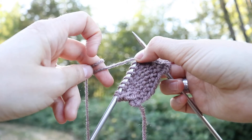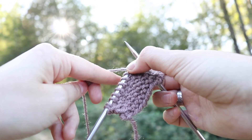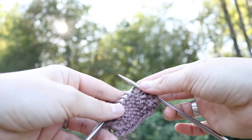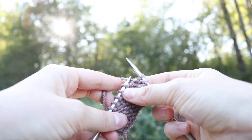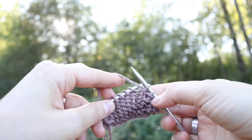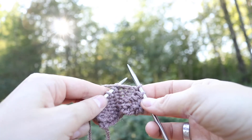Then I put my index finger underneath the working strand of yarn, and that's going to help hold my tension. I have a needle in each hand, and this working yarn is going to be in the front of the work. You'll be able to pull it towards you, and you know it's in the right position.